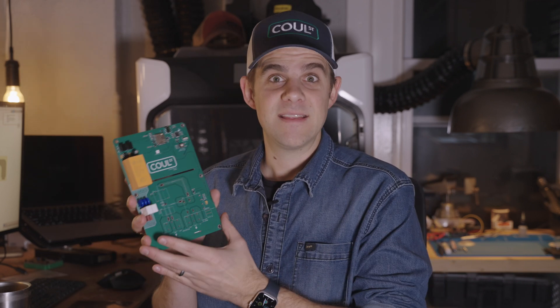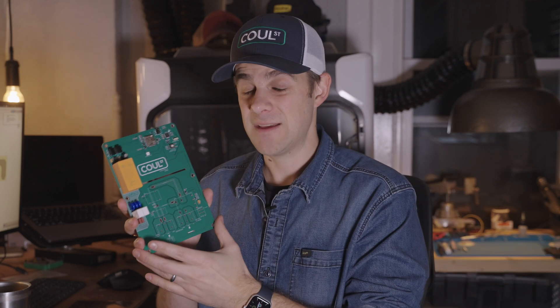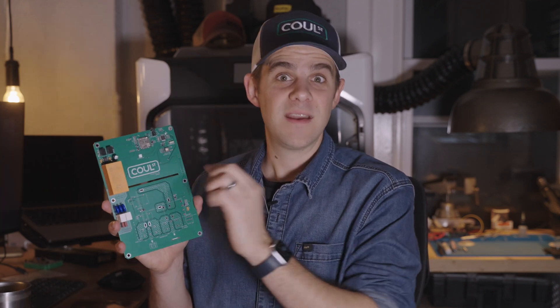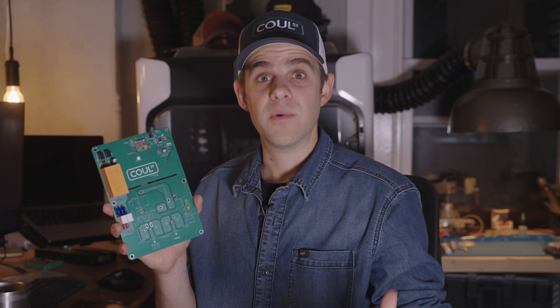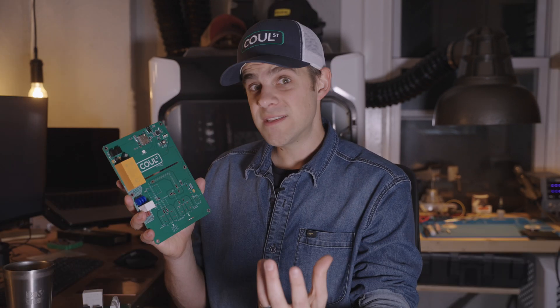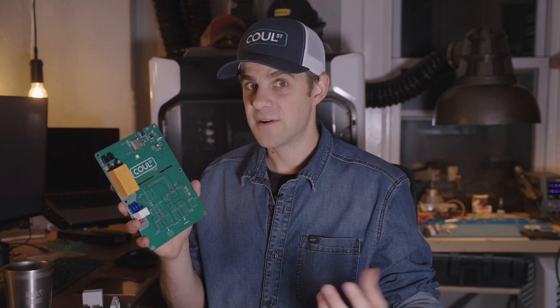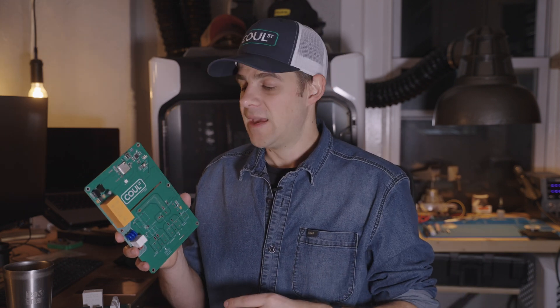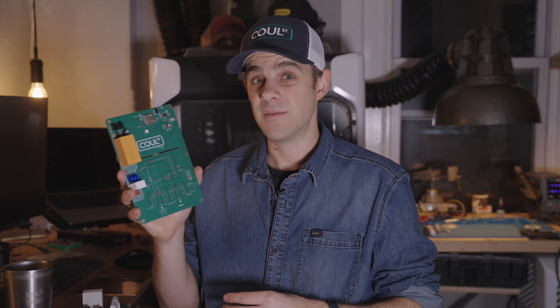Once a vehicle is connected, this board starts generating a one kilohertz square wave. It runs down the line to the vehicle, and the vehicle reads this — it looks at the width of the square wave to determine how many amps it can safely pull. We have a dip switch on this board that sets the duty cycle of that square wave so it can tell the vehicle the appropriate current for the circuit we install this on. Once the vehicle says it's going to pull some current, it sends another voltage drop, and this board closes the main relay and distributes the power to the vehicle. As it's running, it continues safety checks.